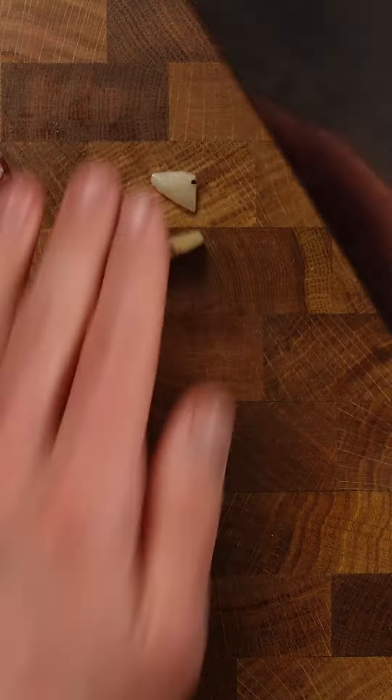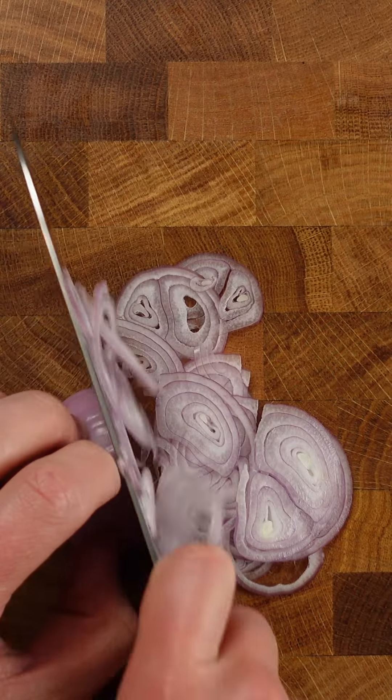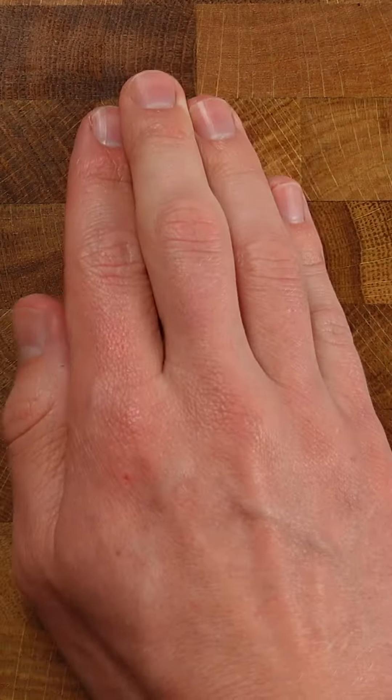Firstly, let's mince your guanciale into small pieces, half an inch at most. You may use an onion or a shallot for this — I like to thinly slice it. Do the same with the garlic.